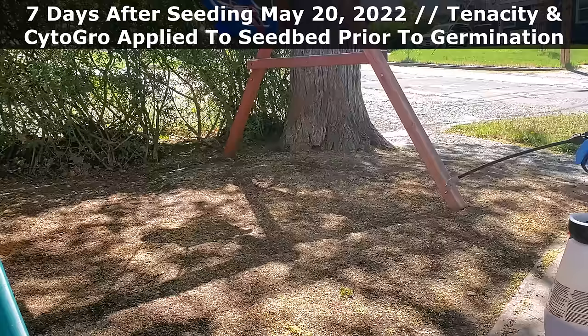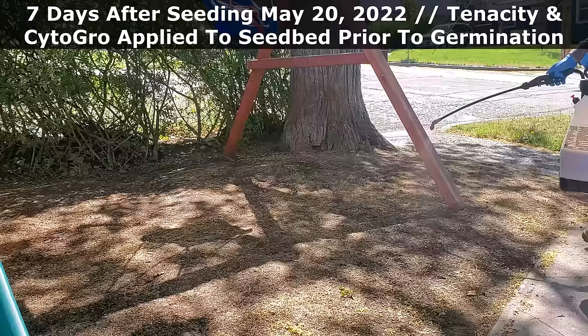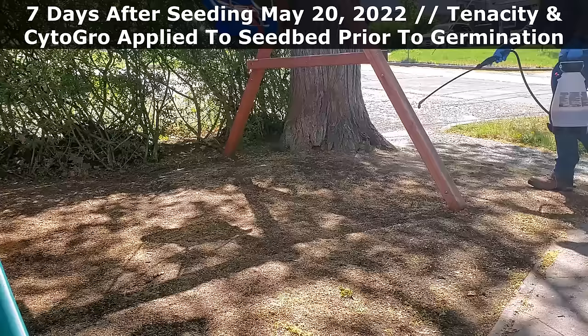A full week later, on the 20th of May, I went over to the property and applied a round of tenacity to stop weeds from emerging. I also mixed some cyto-grow into the tank sprayer to help promote better rooting of the baby grass as it comes in and thickens up.